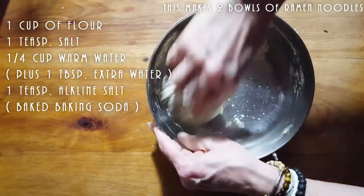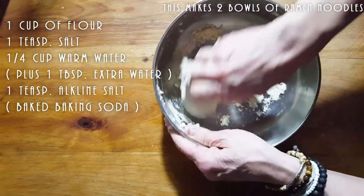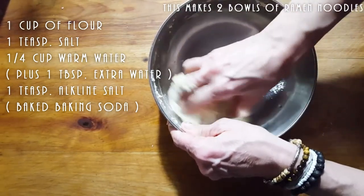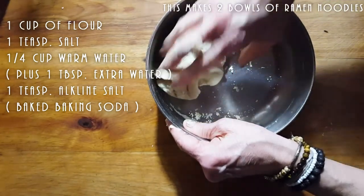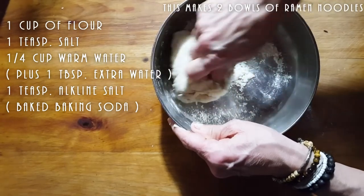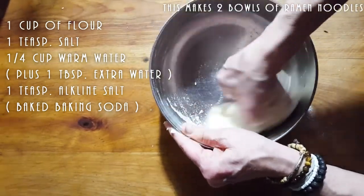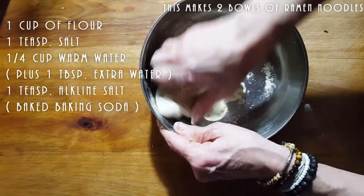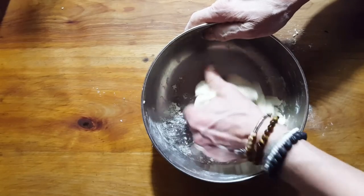Yet you can knead it by hand if you have to. If it's too firm and you don't have a machine, you won't be able to do it by hand, but this one is just perfect enough to also do it by hand. You want it to be a firm dough because those noodles really have to hold their own in a hot broth. Once your dough has been formed into a nice ball, you want it to rest at least 30 minutes before you pass it through the machine. Remember: the firmer the dough, the better your noodle.